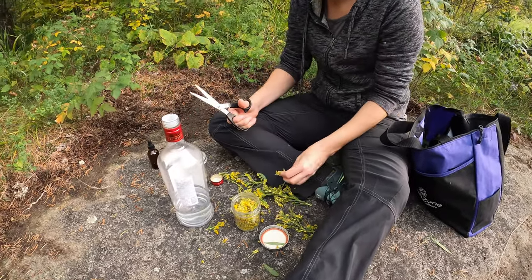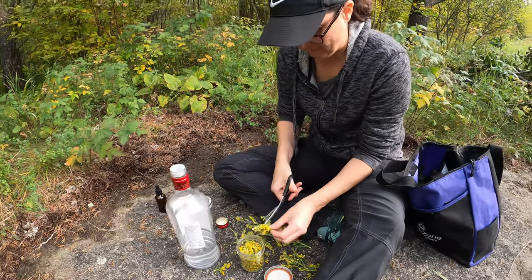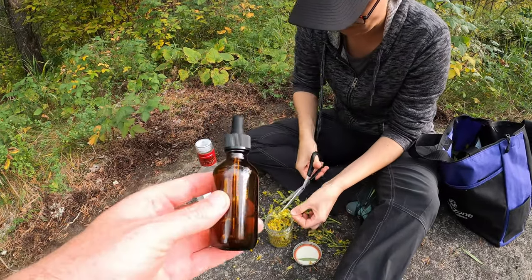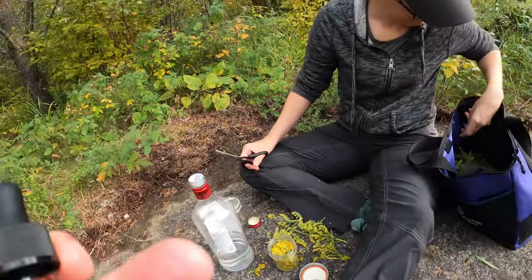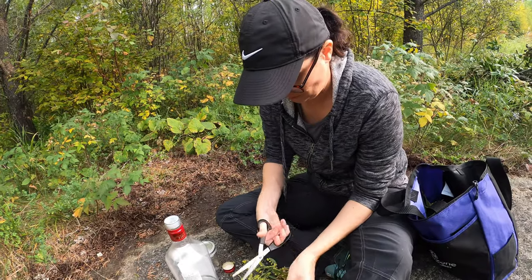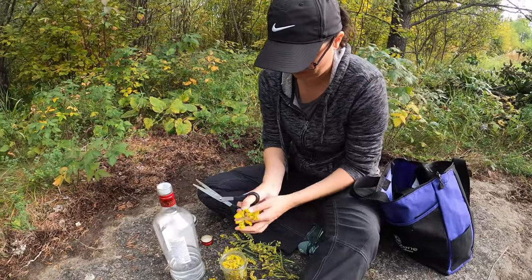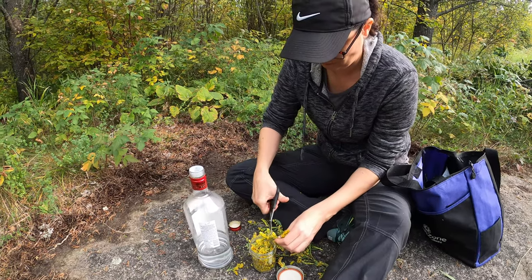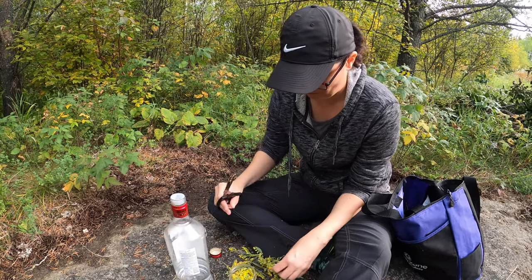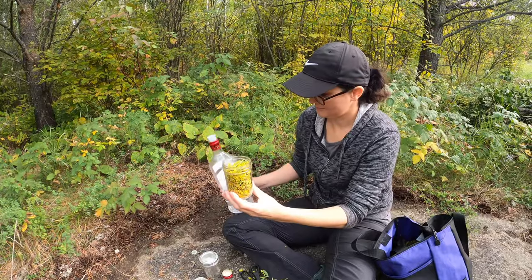Once you're done fermenting it and decanting it through the coffee filter, we put a funnel on these dropper bottles and fill them with the tincture. For best results, take two to three drops maybe three times a day throughout the day, for up to two weeks. Then give it two weeks off, and then maybe two weeks back on again. Once we're done here, we're heading home to put the leaves in our dehydrator and get them ready to make tea.